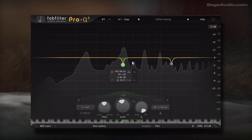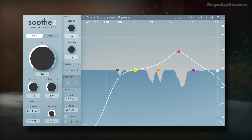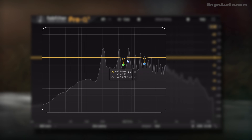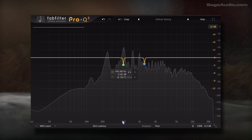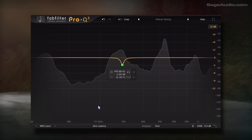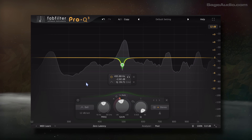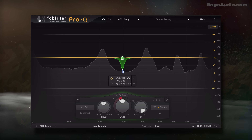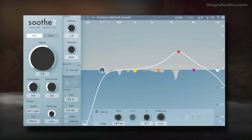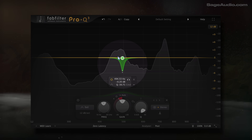You might be thinking: I don't want those frequencies attenuated all the time — that's why I need something like Soothe 2 that adjusts throughout the performance. But if the resonance is below 4kHz and still relates to the fundamental of the note, the resonance likely only occurs when a particular note is sung. In other words, if that note isn't sung, there's nothing in that range to attenuate. And if you're still concerned, use a dynamic filter that only triggers when the resonance is present and aggressive enough to trigger it. Instead of using a quick but inaccurate method, take the time to make a more impactful change without affecting any unrelated frequencies.